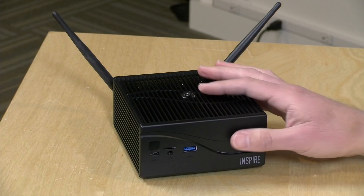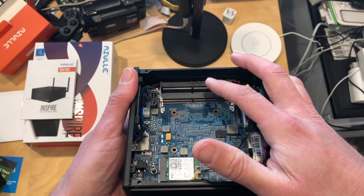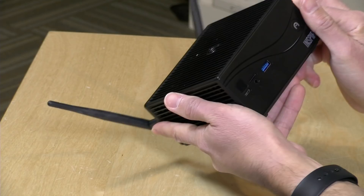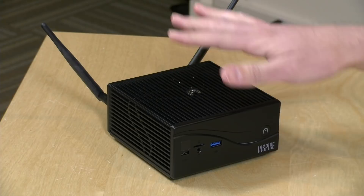You do have to bring in that RAM and storage separately — I did a video where I took it apart so you can see where all of those components go. As I mentioned, this is completely fanless; there is no noise coming out of this while it is operating. What they've done is turned the entire exterior casing into a big heatsink, so the processor will just radiate its heat out.